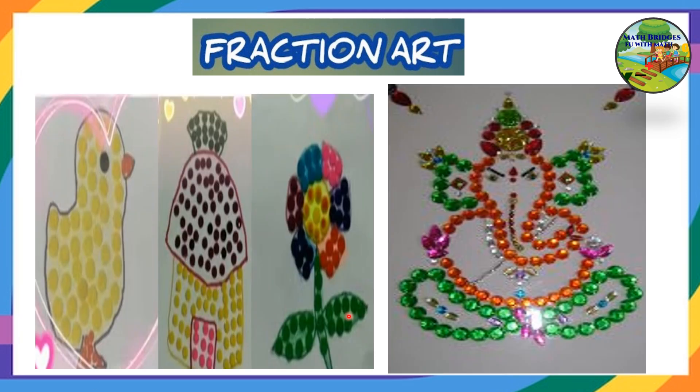You can see some examples over here — simple drawings which you can draw. It can be a flower, a small chick, or Ganesha. Here the child has used kundans. Using kundans also you can do this. Only the outline has been given here — it will be highly appreciable if you use only the outline, so that you can use fewer kundans or fewer binders. Write the fraction for the colored binders you have used.